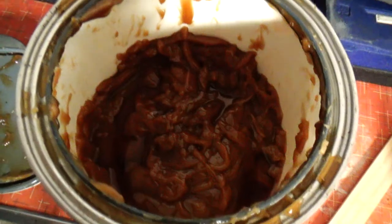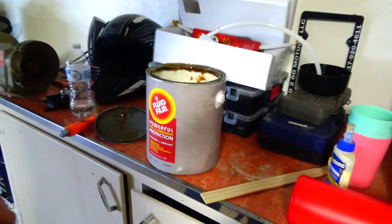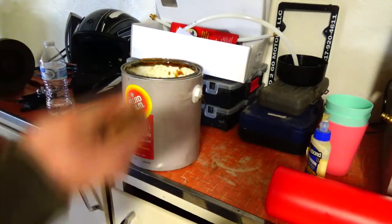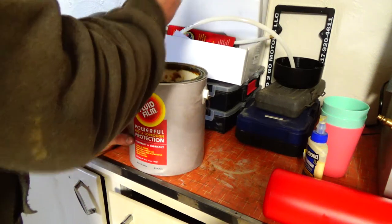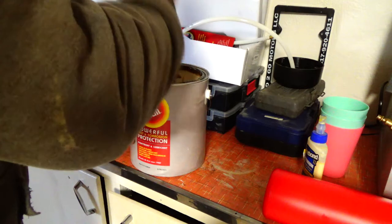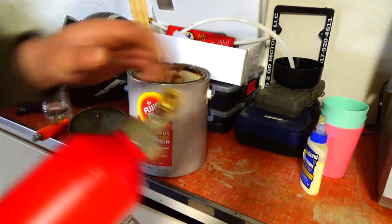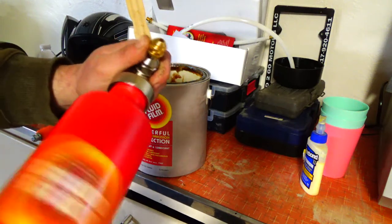I don't know if you can see in there, but that's what it looks like. It's kind of like a greasy substance, kind of like axle grease. I've got a paint stirring stick — I'm going to stir it up a little bit. It has a pretty strong smell to it — not a horrendous smell, but not a good smell either.